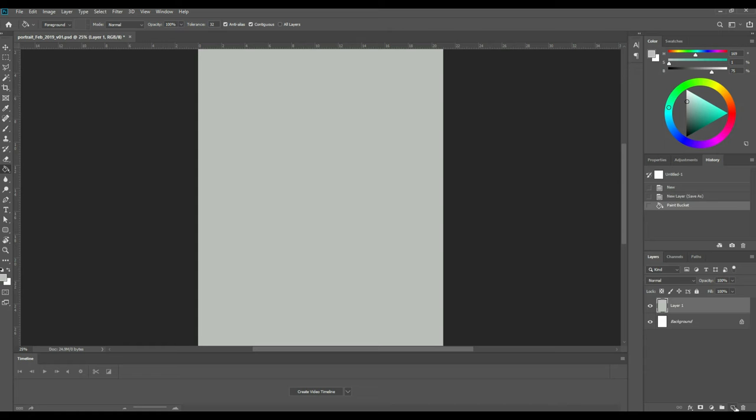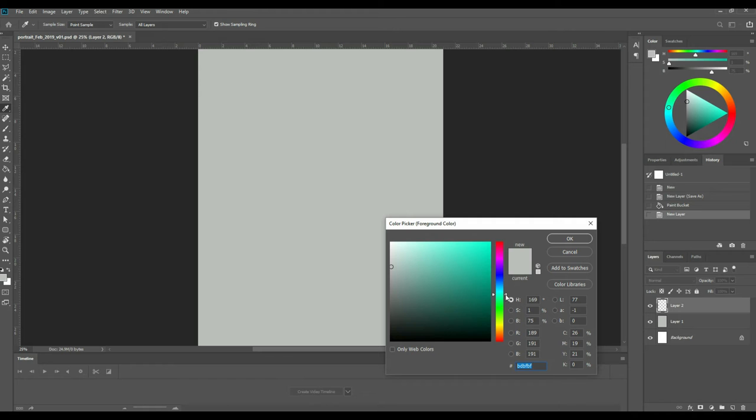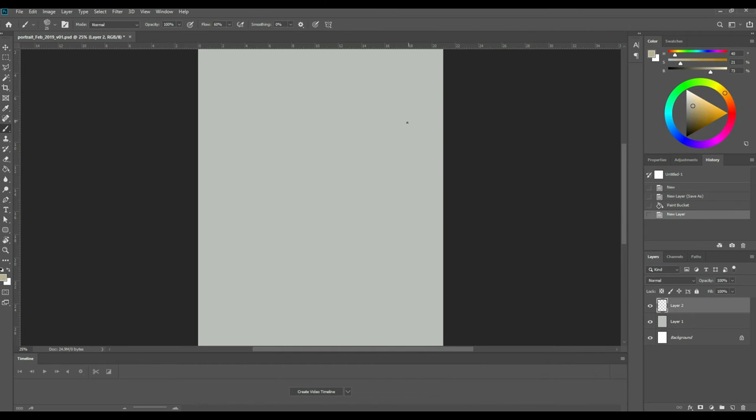I've got an A4 document, 300 DPI as usual, and right now what I'm doing is picking a background color which I'm going to fill with my bucket tool. I normally pick an off-grey. I'm going to do a portrait today so I'm going straight into painting.